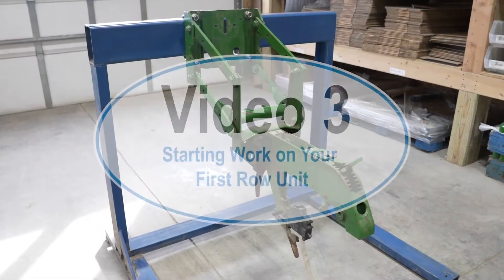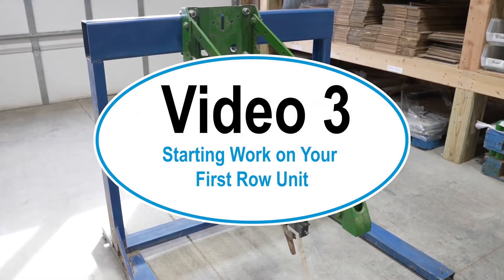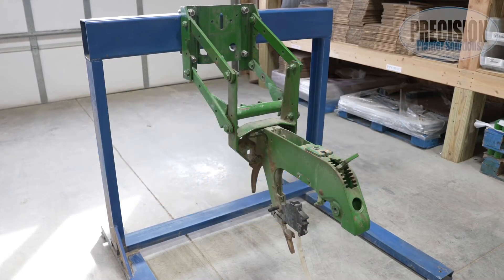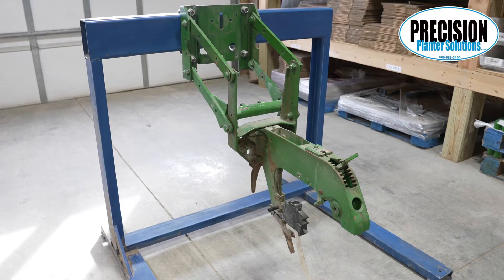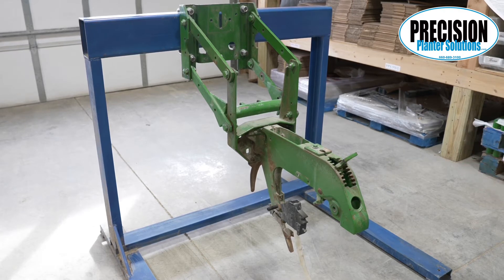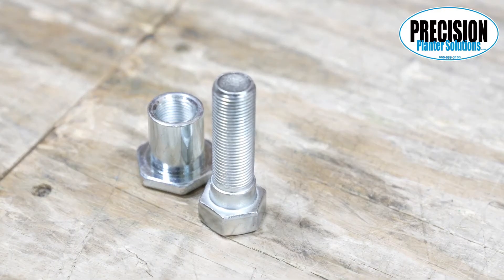This is video number three, starting work on your first row unit. The first thing we need to do is check each parallel arm bolt and make sure there's enough room for a hex bushing on the outside of the arm. This problem usually only comes up on the front support plate near hinge points. If you have a spot where there's not enough room for the hex bushing, please call us — we have another bushing that can be used in this location with your old bolt or with our new bolts with 11/16 shoulders.